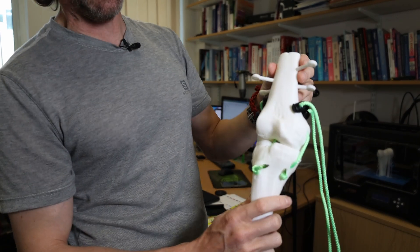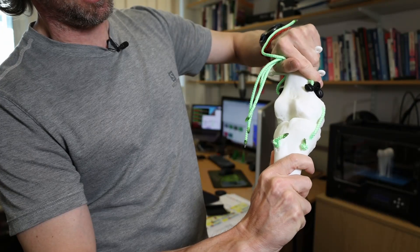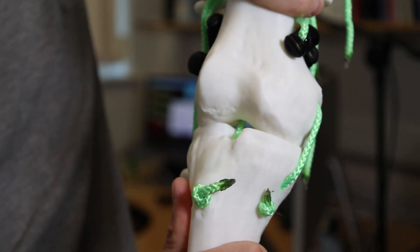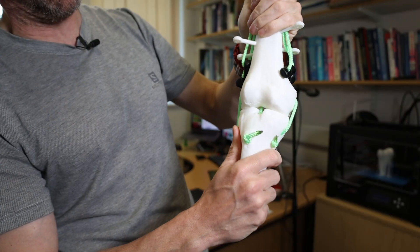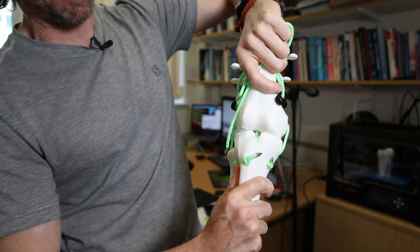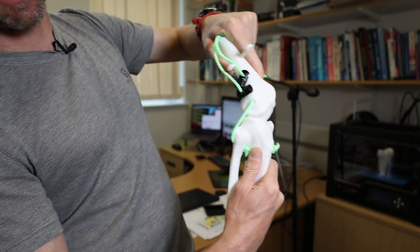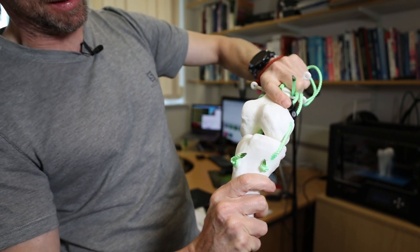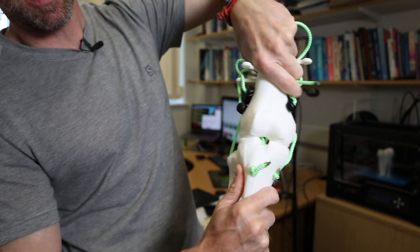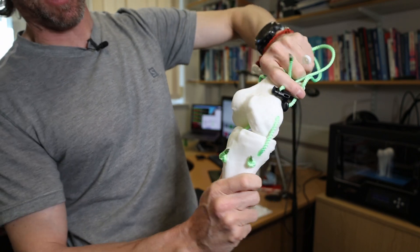We've got a knee that moves like a knee does — kind of like a hinge joint. The collateral ligaments keep the knee stable. While these ligaments are in place, I can't move this — I'm trying to deflect this joint in valgus and varus, trying to pull the tibia that way and that way, and the collateral ligaments are preventing that. The question was what happens when you flex the knee — why is it still stable? The collateral ligaments prevent lateral movement when the knee is extended and when the knee is flexed.